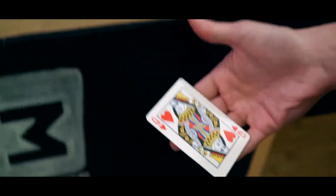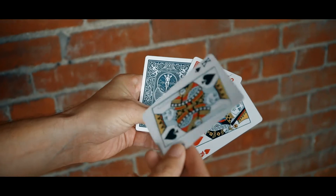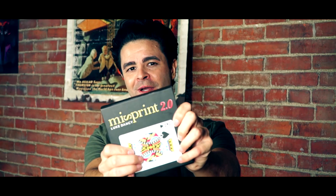You'll receive the original misprint gimmicks in both red and blue. You'll also receive the new 2.0 gimmicks, also in red and blue. It comes in the king of spades and the queen of hearts. And finally, it includes all the craft supplies you'll need to make as many gimmicks as you want. Misprint 2.0 is here, and it's waiting to be added to all of your card routines. So make sure you get your Misprint 2.0 by Luke Dink.